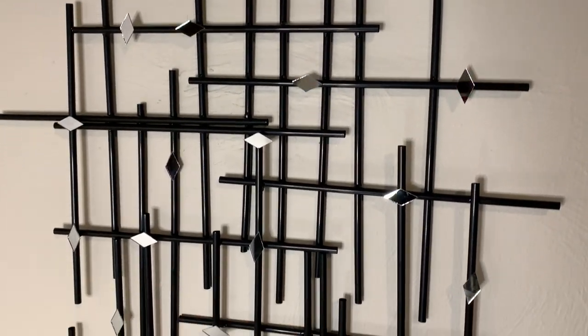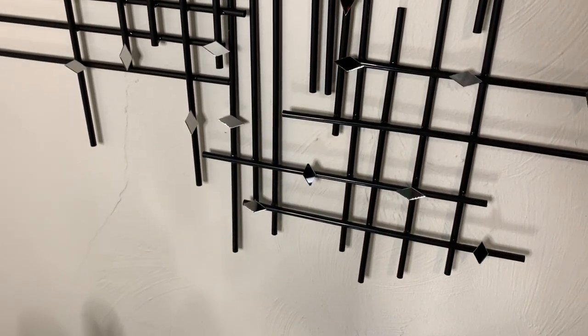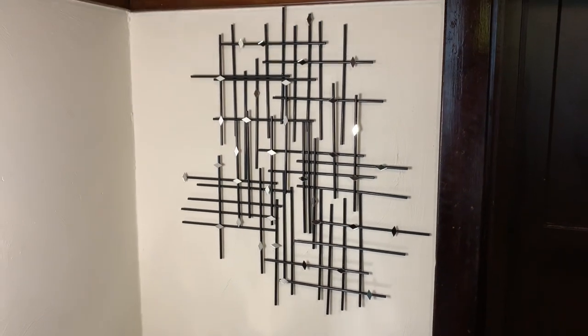This DIY was very simple, quick, and easy, and you still cannot tell that these are straws. Let me know what you guys think down in the comments.